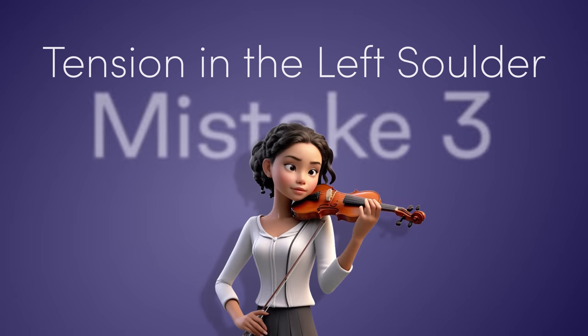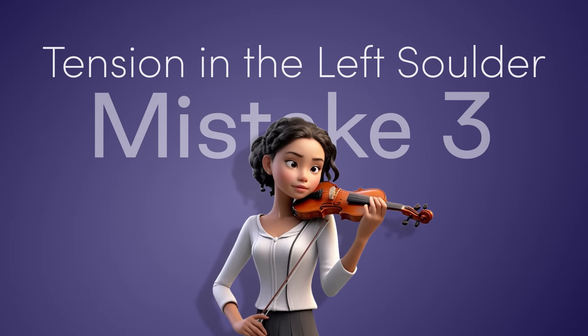Related to this is the third mistake: tension in the left shoulder. This is something I personally had to deal with in high school, and it got so bad I had to see a physio. I was gripping the instrument way too hard, which gave me a deep violin hickey and started making one shoulder higher. It probably didn't help that I was also carrying my school bag on that shoulder just to look cool. This is an easy fix once you know what to look out for.